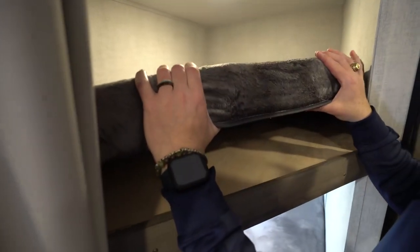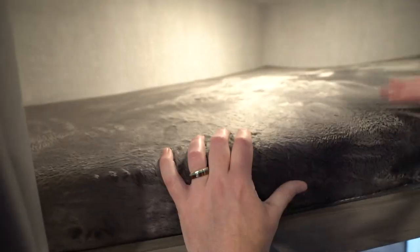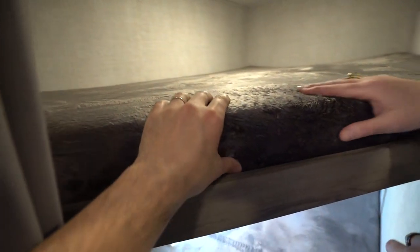Solid wood construction here holding the extra-thick plush teddy bear-style mattress — that's over three inches thick. That's actually really nice. Most of the ones I've seen are much thinner and I'm always saying get a mattress topper. This one is plush and comfortable.